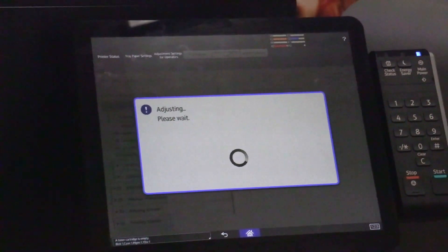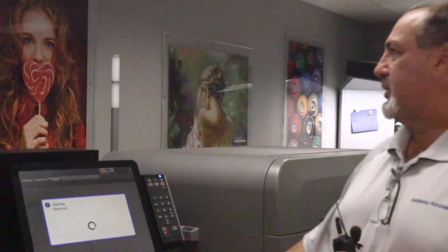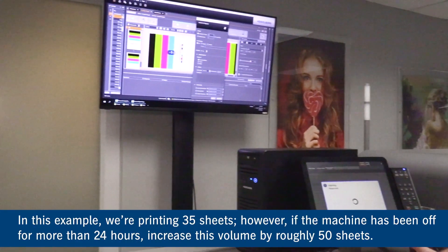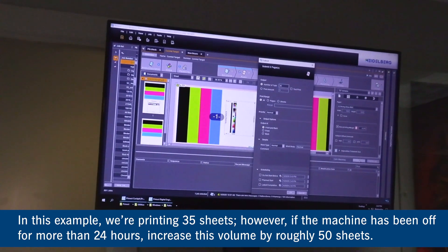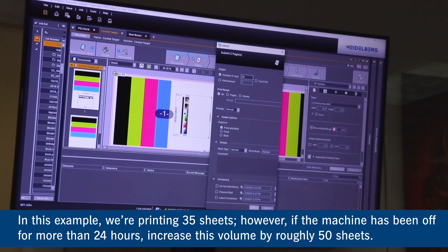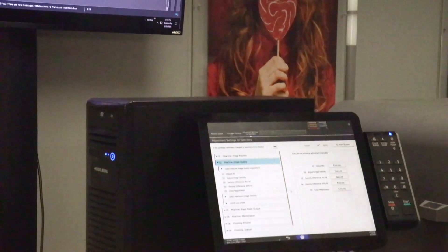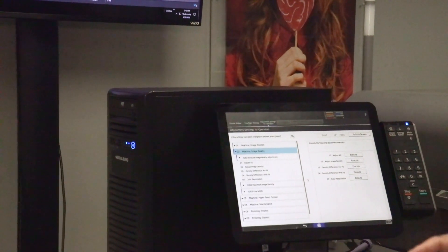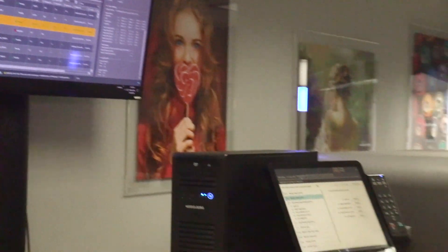Before or after printing the warm-up samples, once it's done we're going to hit Submit and we're going to print 35 sheets. If it goes longer than 24 hours, you need to increase this volume by roughly 50 sheets. Once it's done, we'll hit OK. So once we start printing the targets, we'll get them out the back — it's now printing and staging the paper.